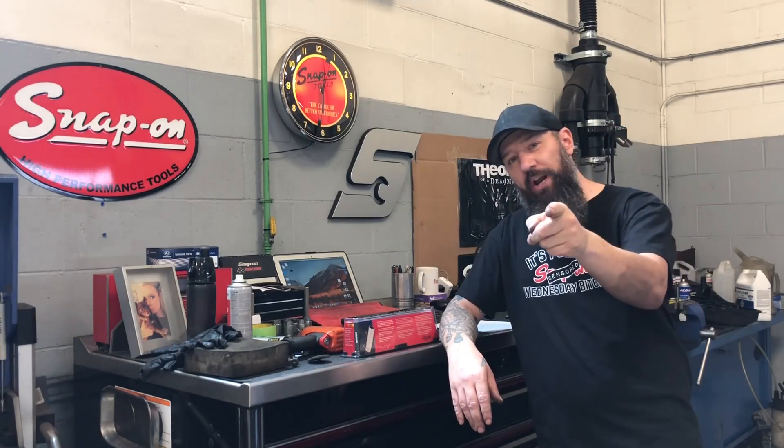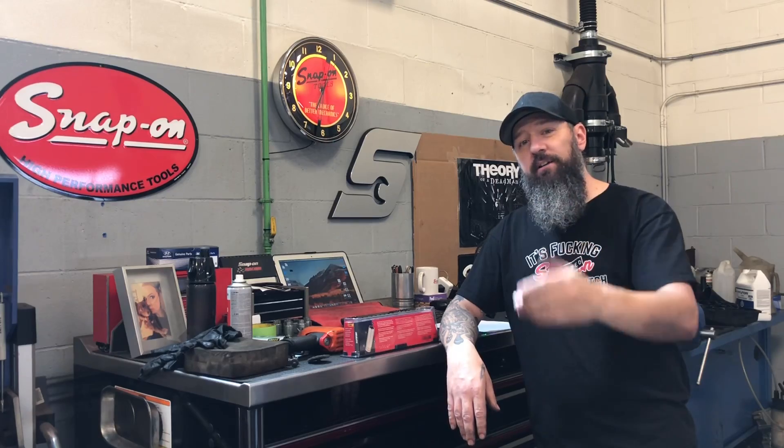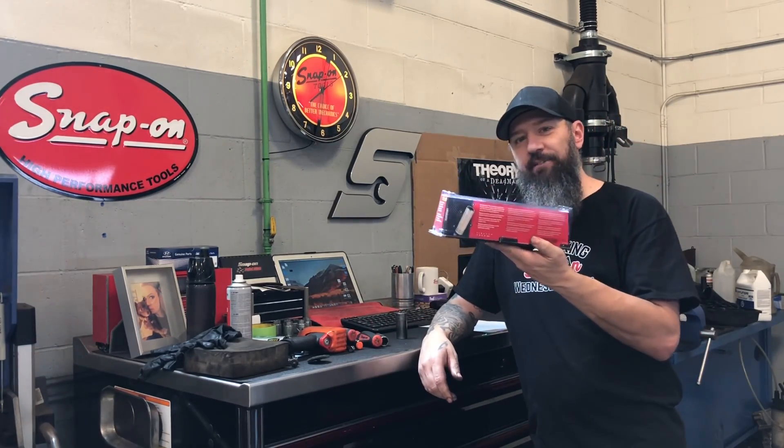What's going on guys? Joel back with you for another Snap-On Wednesday. Today Tyler's not in, so we are doing some more testing on the FDX sockets. Let's get to it.